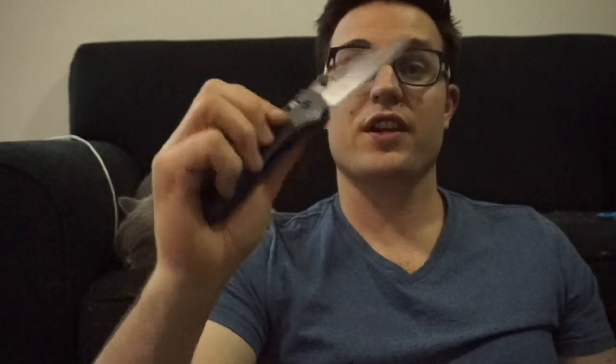M390 and CTS 204P are apparently all very similar to CPM 20CV. I can definitely vouch for this specific knife here — I've done the tests, there are recent videos where you can see it performing in all different manners. And it also holds an edge like crazy too. Very impressive stuff.